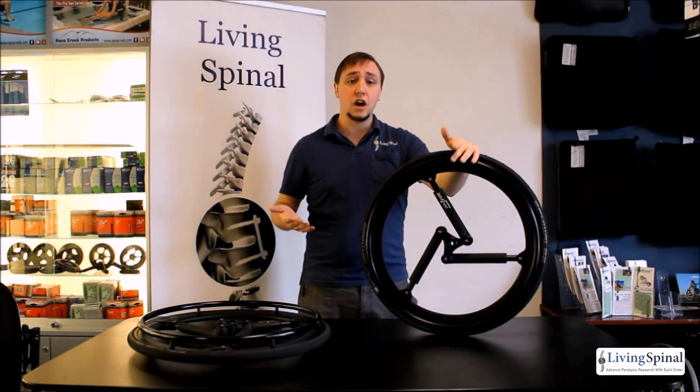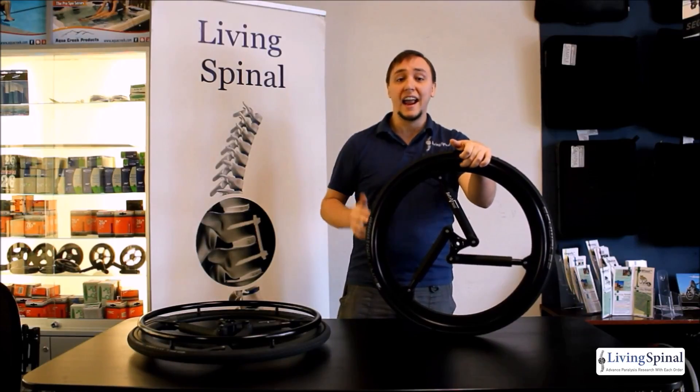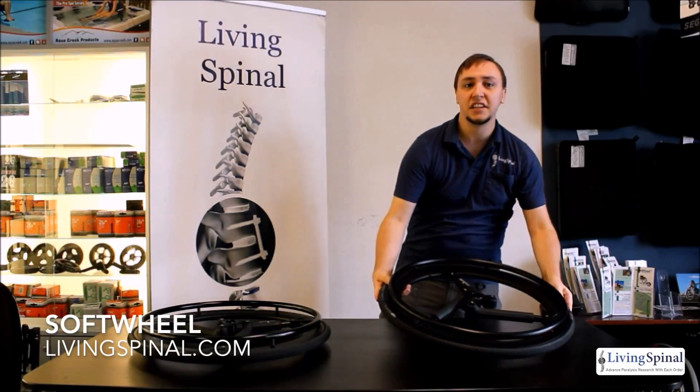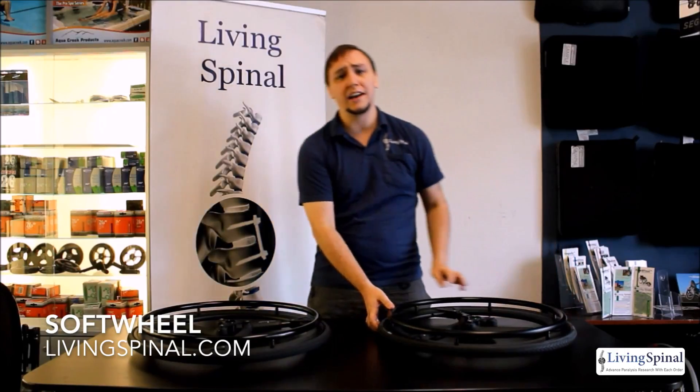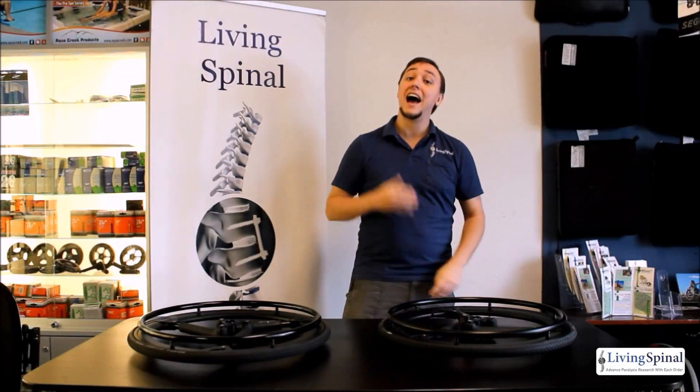That's all for today — those are our Soft Wheels, a beautifully designed pair of wheels that will take stress off your body and give you a much smoother ride. Feel free to visit our website for updated pricing, and if you have any questions, do not hesitate to call in and one of our representatives will be happy to help you. Have a good day.